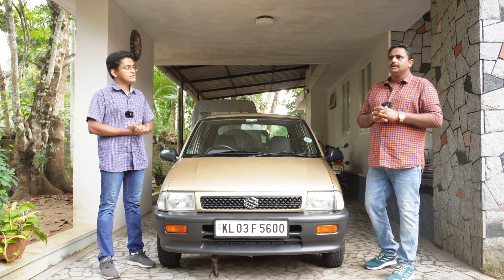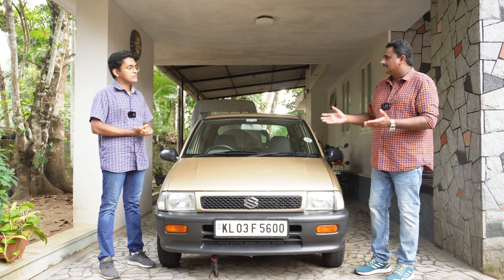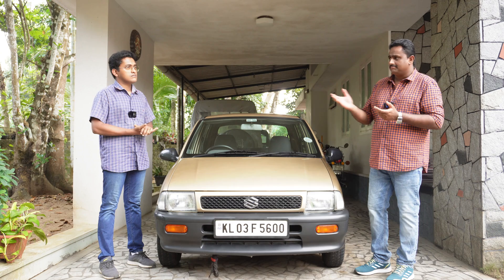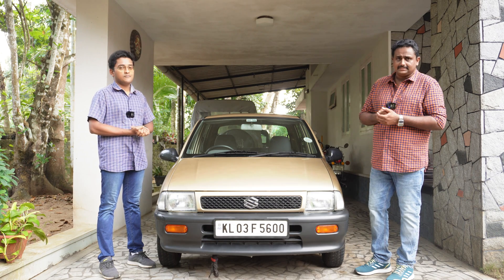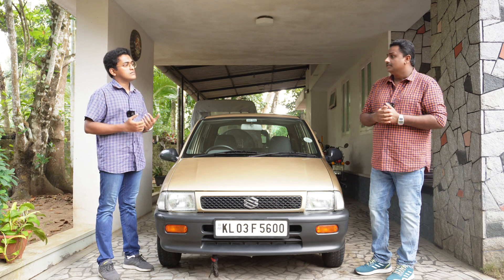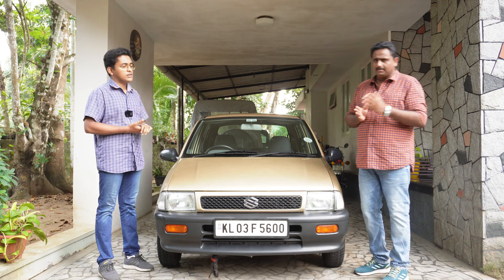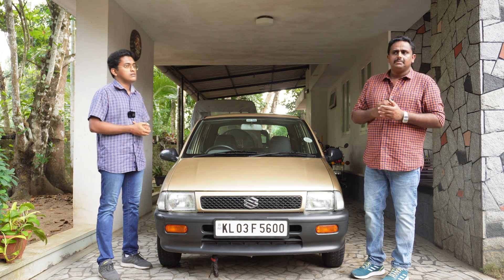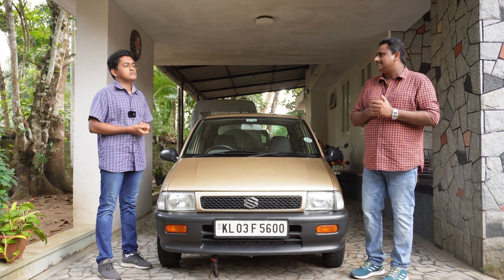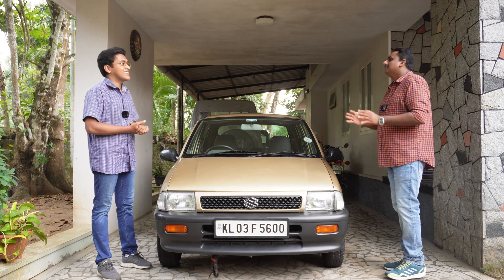Be it a Zen or any old car, we all know that the Zen stopped production in 2006 — so it's almost 15-plus years. We will be finding it difficult to source parts in the near future. Most of the parts are available, Maruti genuine parts are available, but in the near future it might be a bit tough to find. So this is the right time to do all sorts of preventive maintenance on the car.